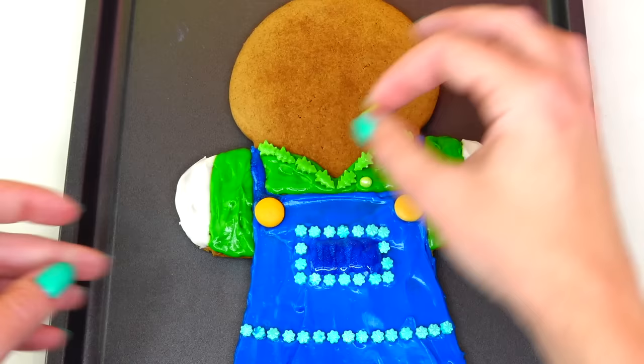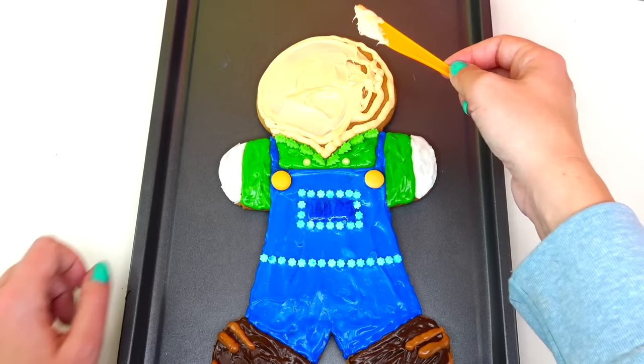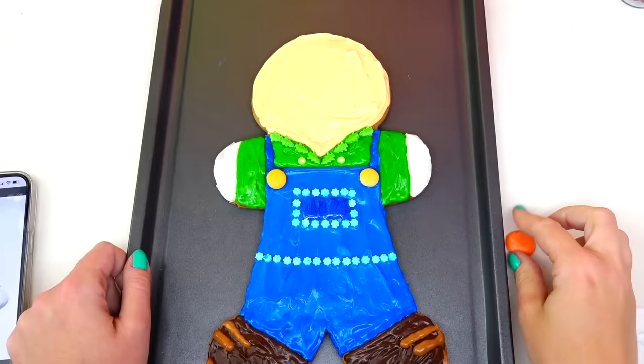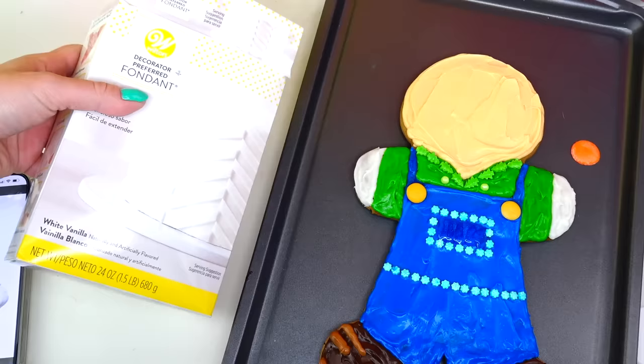Next let's go ahead and move on to his face. Looking great — I'm going to spread it and add a little bit more to make the color more even. I'll be using this large size orange chocolate candy for his nose, and for his eyes I will need to use fondant.